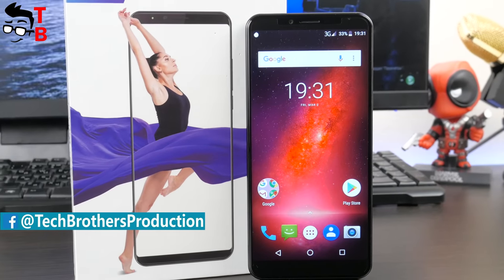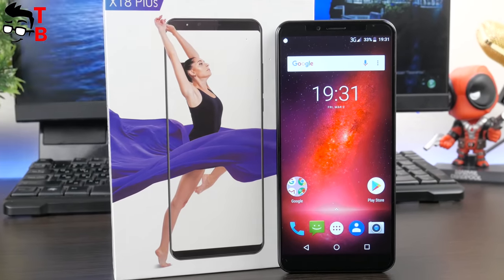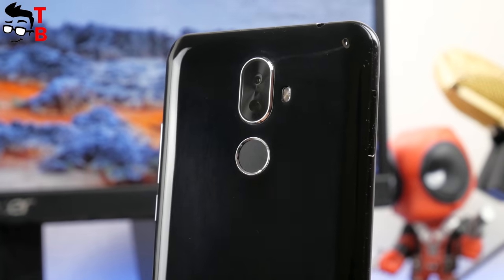Also, you can find links to unboxing and performance tests of Qubit X18 Plus in the description under this video. Let's start with specifications.